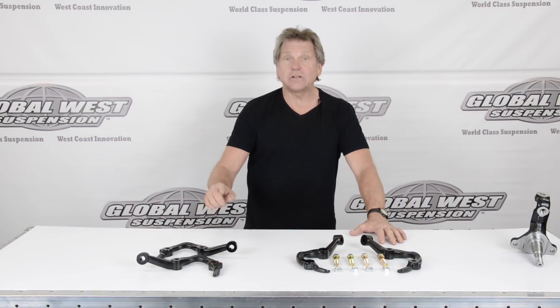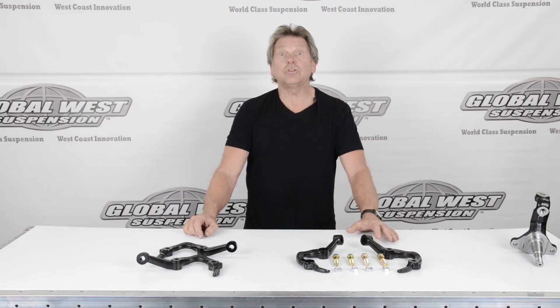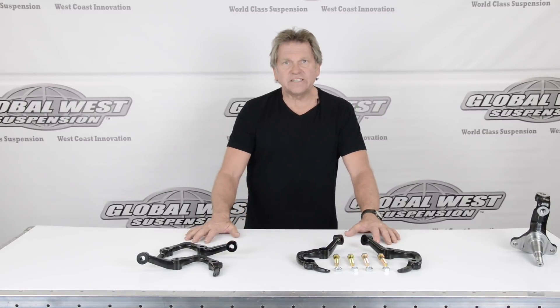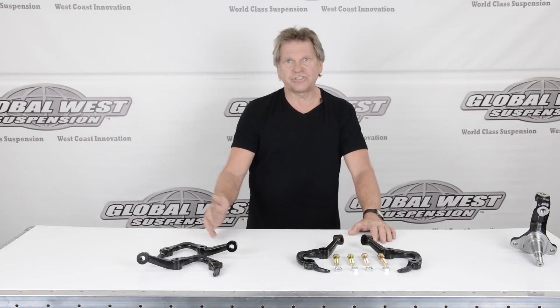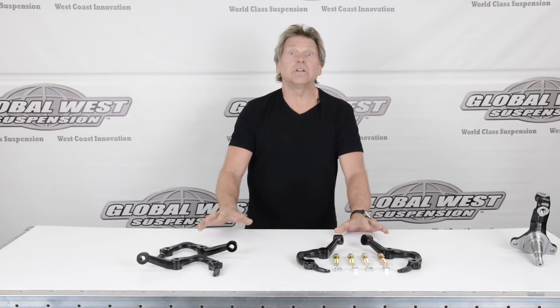Now you've got a good idea of how these steering knuckle arms perform. Notice how much bump steer change there is — it's huge. The nice thing is, if you're running our tubular control arms with 4 to 6 degrees, this is a perfect package. In fact, if you're running somebody else's tubular arms claiming 5 to 6 degrees and you're still running the standard spindle, these steering knuckle arms are going to help you — you're going to get the same results as what you've just seen.